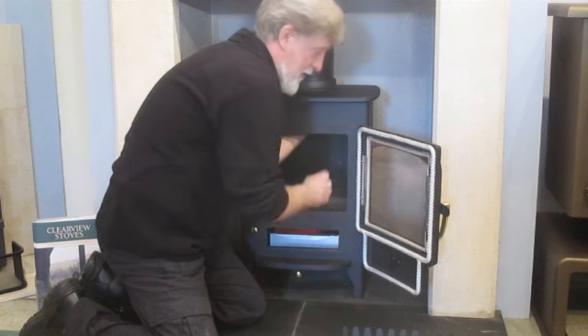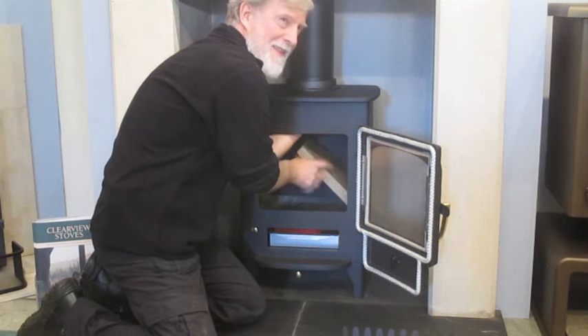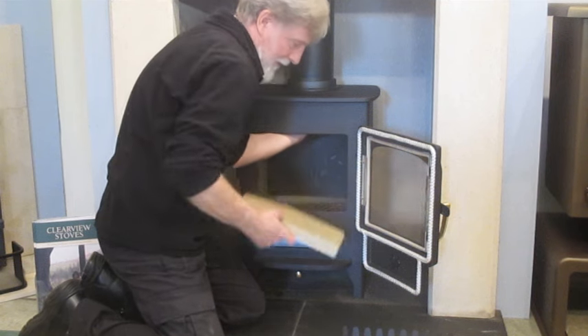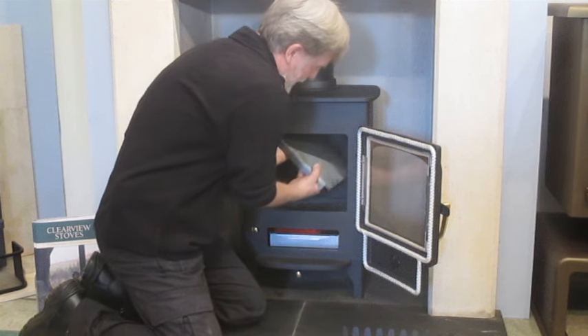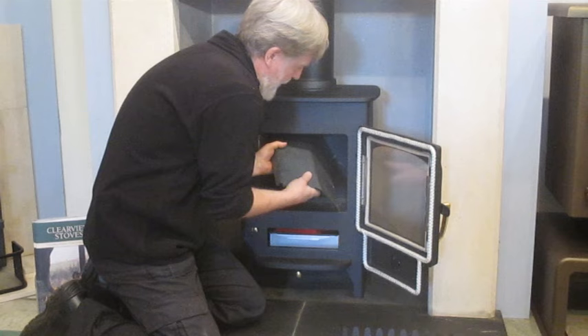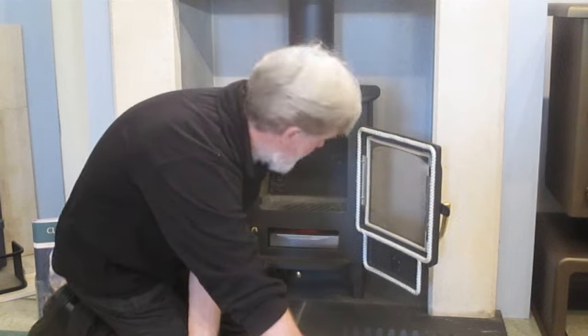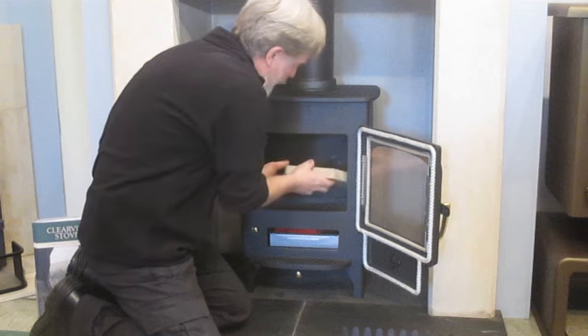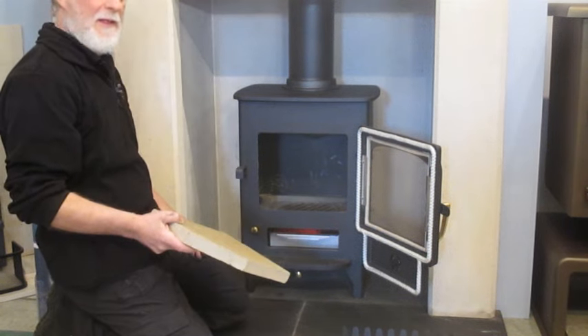Obviously if it's not crumbled, it's going to be a bit like this at the take-out. Then remove the side brick, the baffle plate, and the last firebrick.